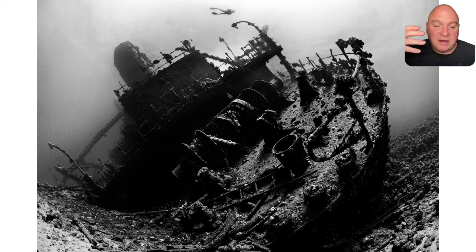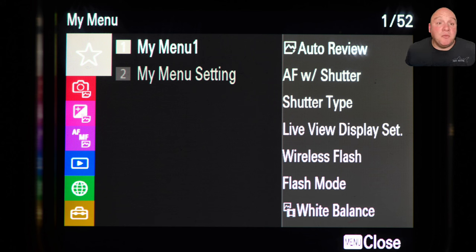Switching to black and white mode through the creative look is one of my favorite features of a mirrorless camera. Being able to see a scene through your EVF in black and white is just amazing — it really transforms your black and white photography and your enjoyment of it.